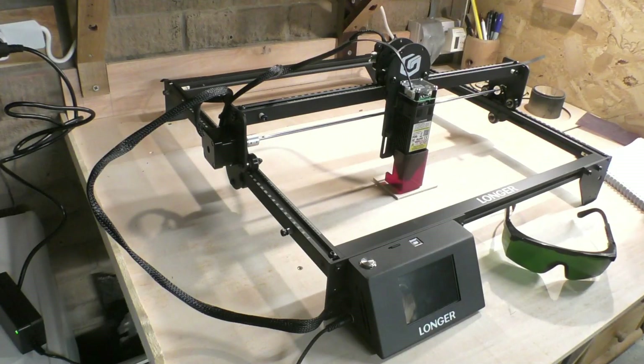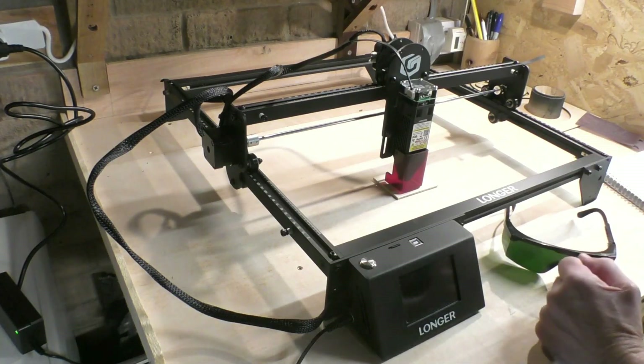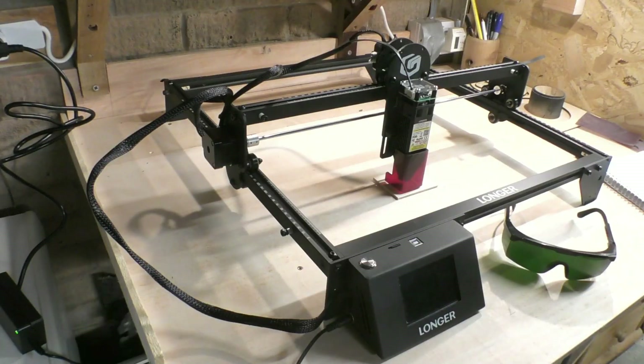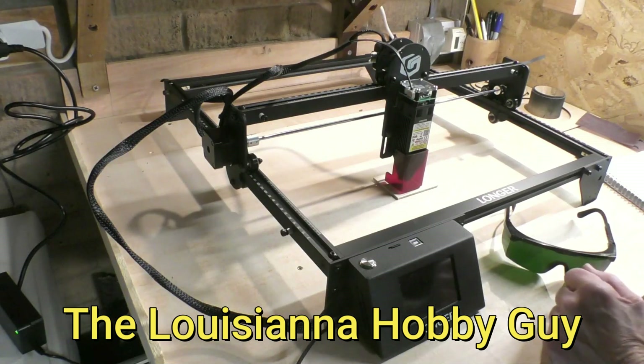There are many YouTubers out there who are far better at engraving than I am — I'm a mere novice. I'd like to give a shout out to a guy who I watched in the very beginning and learned a lot from: Rich, the Louisiana Hobby Guy. I'll put links to his YouTube channel, including anything to do with the software, which is something we'll come onto now.